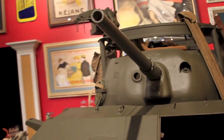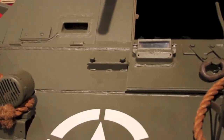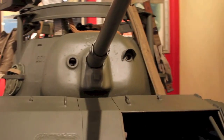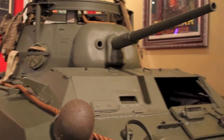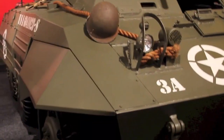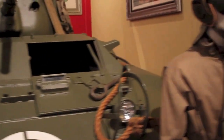It had a 37mm main gun. This was impenetrable to German armor. Thus, this tank was majorly outdated during World War II. They were mainly used for shoot and scoot missions against half-tracks and trucks.